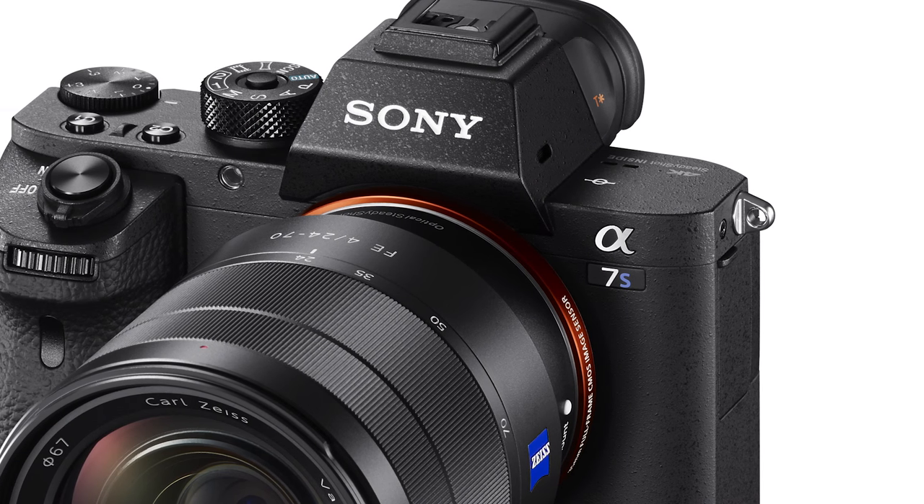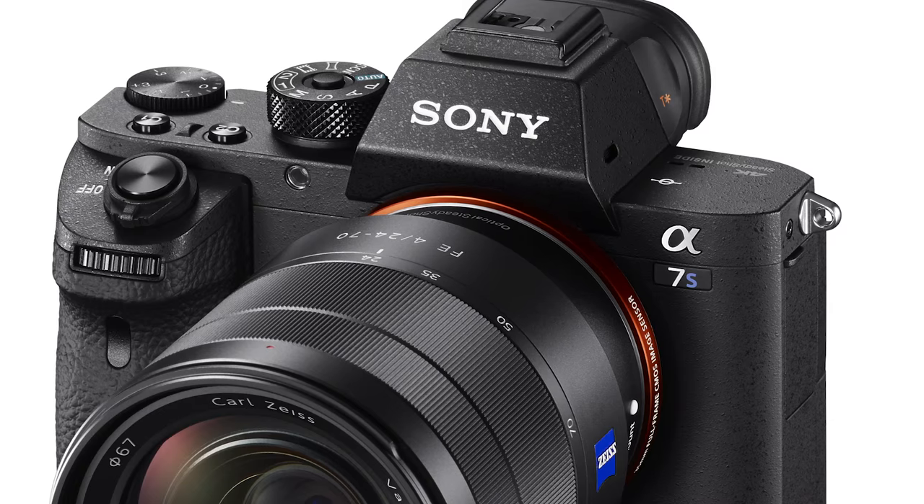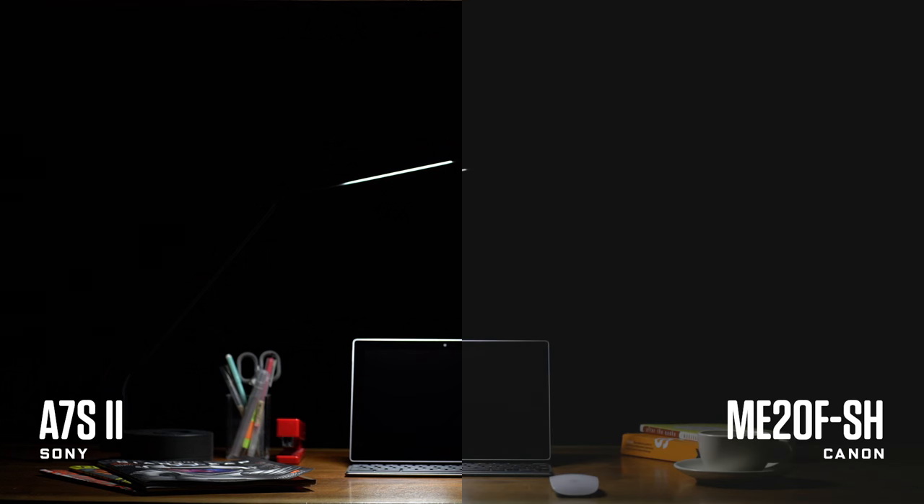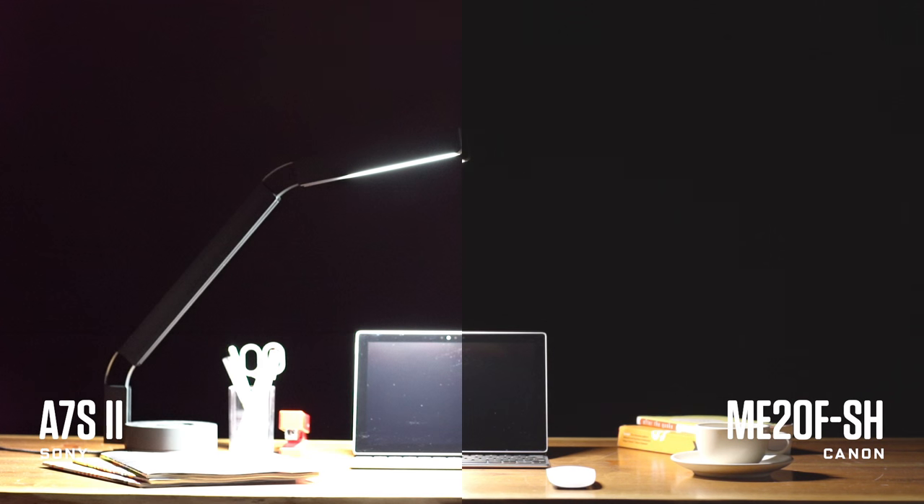So I put it up against the best low-light camera currently on the market, the a7S II. Turns out the a7S puts out less noise early on, but the Mi20 fish holds up better at higher ISO levels.